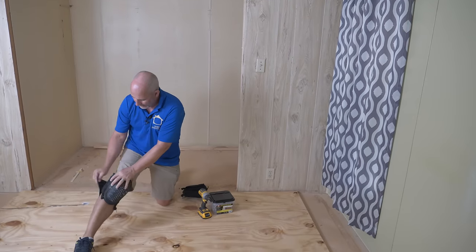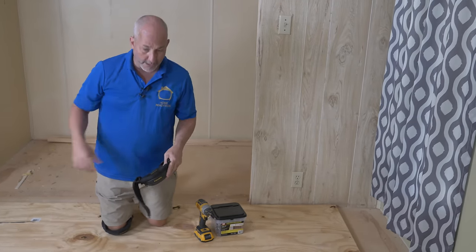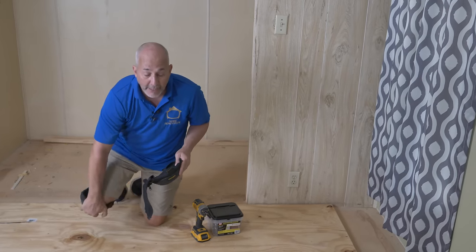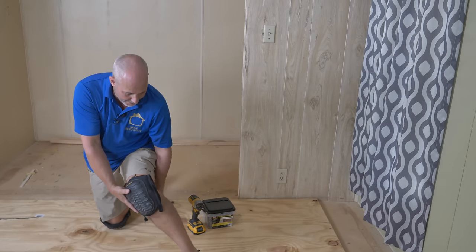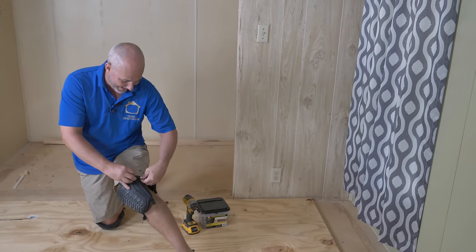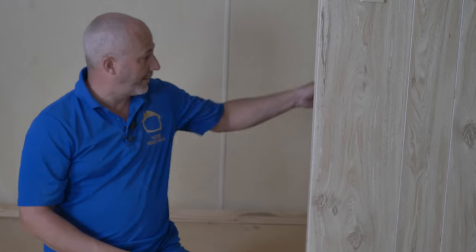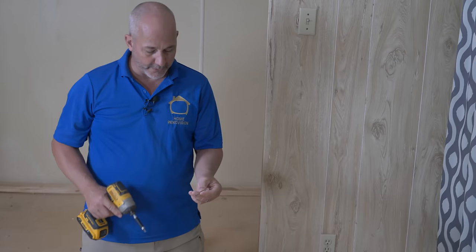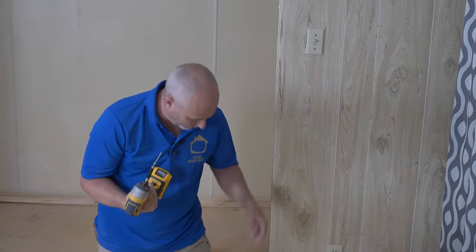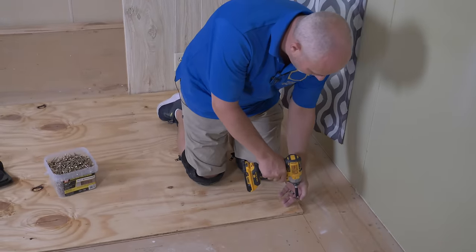The screws we're using here are 2-inch construction screws. On this channel you've heard me mention subfloor screws — but down here in the US, in Florida, you don't find subfloor screws. At the store they've got drywall, outdoor, deck screws, and construction screws — that's it. A construction screw is basically the same thing. There's a smooth shaft under the head and it fits a T25 bit, which comes in the bucket.